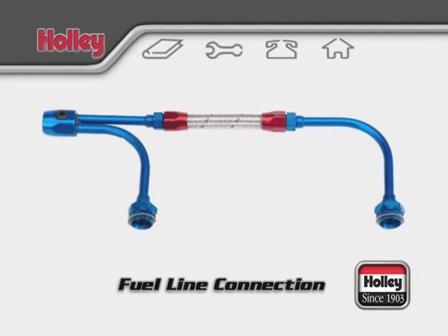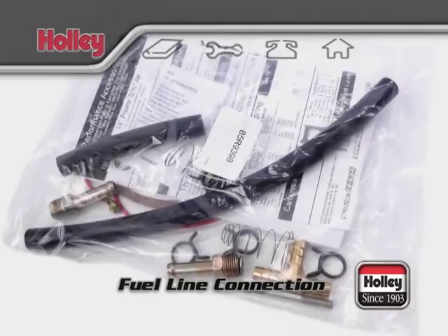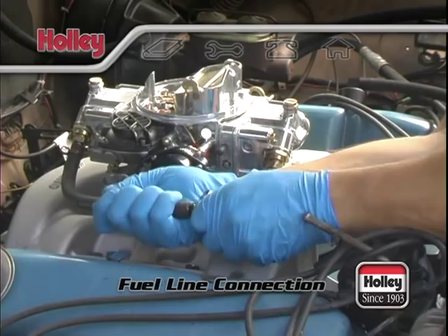Street Avenger carburetors come with all of the fuel line connection pieces you'll need to get your carburetor connected to a fuel supply. If you want to use the included parts, install the fuel line fittings first and then the hose pieces. If your fuel line is at the front of the engine, the longer pieces go to the rear bowl and the shorter one to the front bowl. Join the two hoses with the included fuel T and you'll have a 3/8ths entry point for fuel coming from your fuel line or filter.